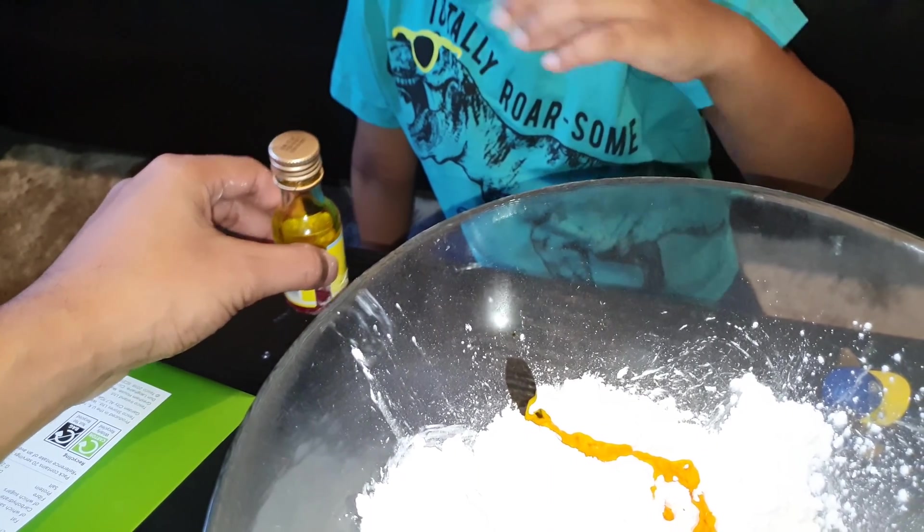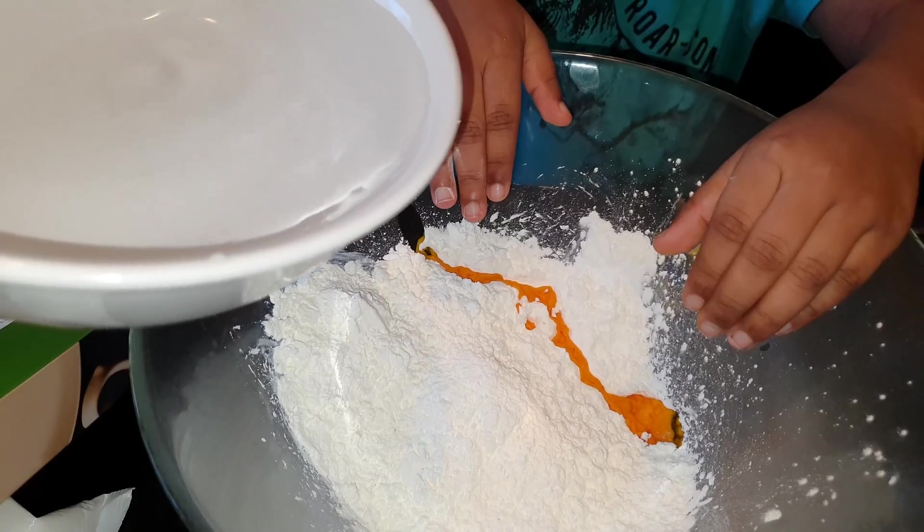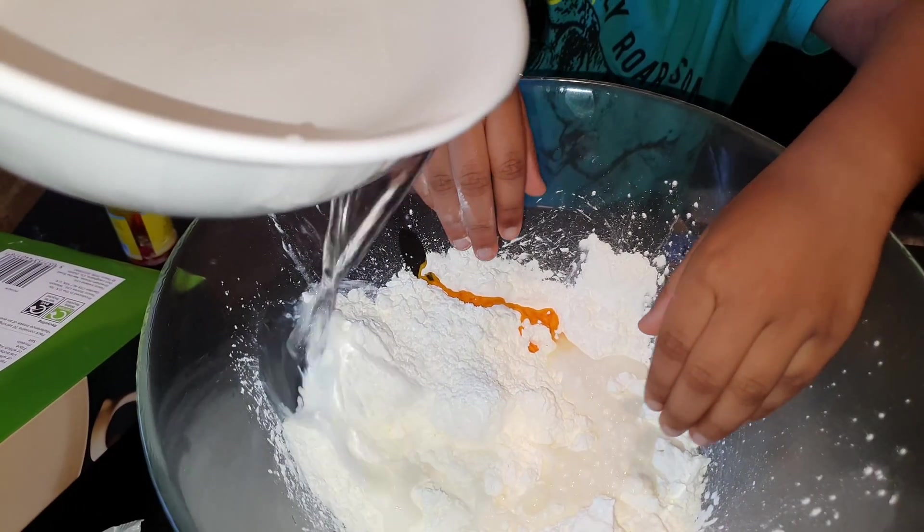Now we're gonna start pouring the water. Do you want to start mixing? Put your hands inside. Ready? It's gonna get messy. Go ahead, start mixing it all up.